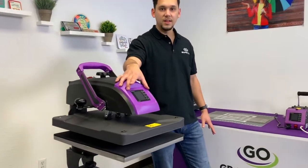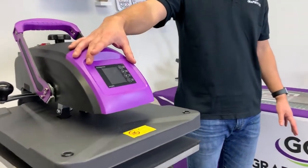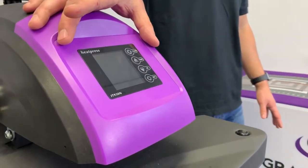The digital display on the front is going to be how you control your temperature and your time. It also keeps track of your press count.